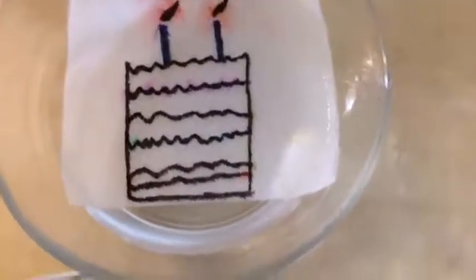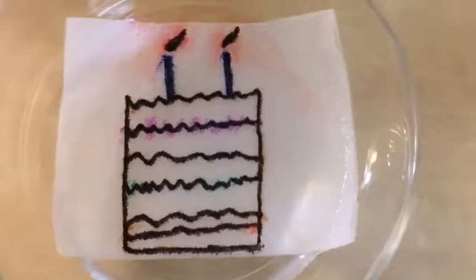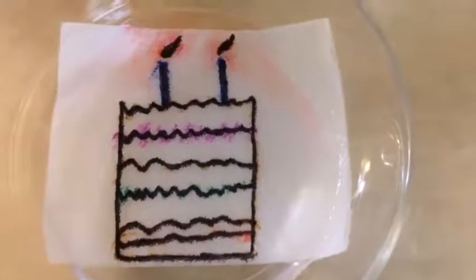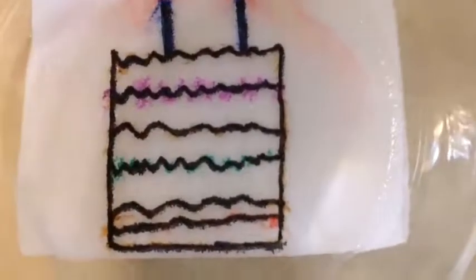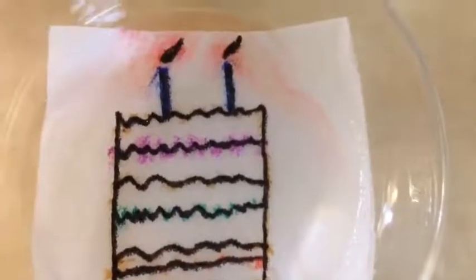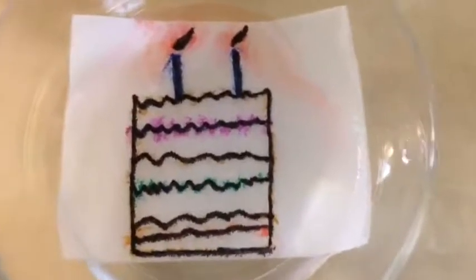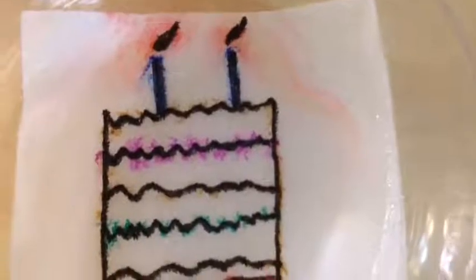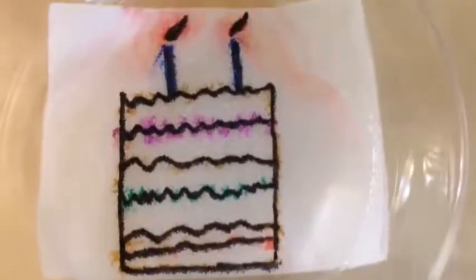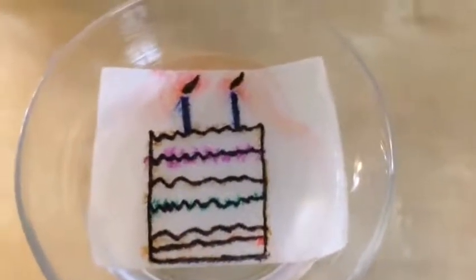Do you guys see all the colors dissolved in the paper towel? I see red and purple, green and brown all appearing again. Look — all the colors come out from the paper towel when you put it in water. Wow, looks very colorful again! Look at all the colors. Wow. So this is my now colorful birthday cake.